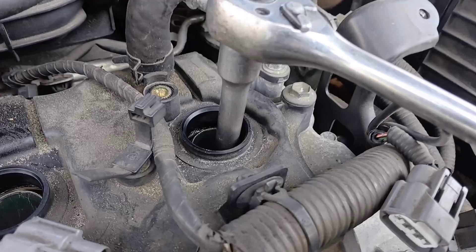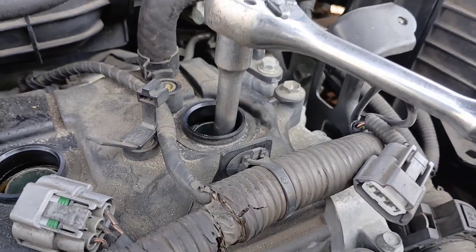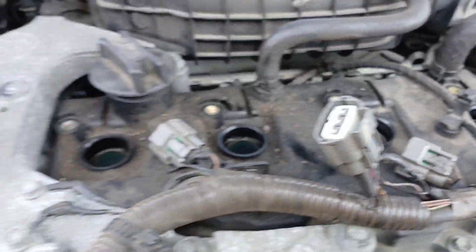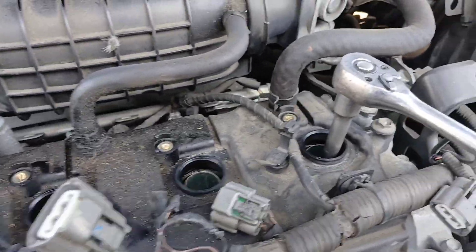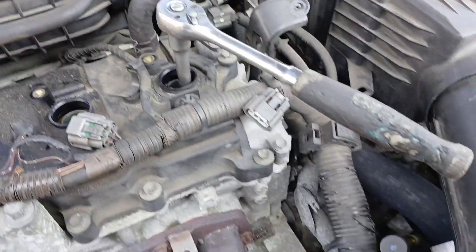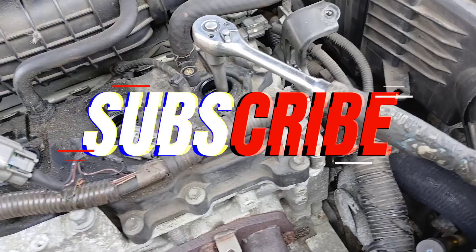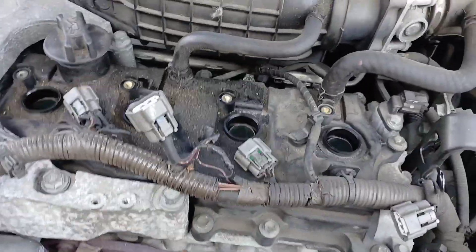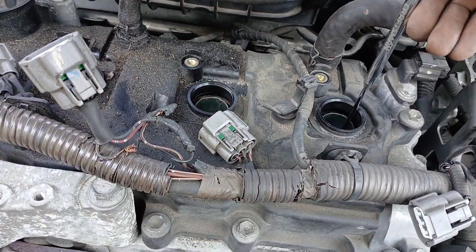All the ignition coils are up, so now it's time to get the spark plugs out. My setup here is a 14 millimeter deep socket, an extension, and a ratchet. I'll go ahead and get all of these spark plugs loose, then use my magnet to pull them out. If you don't have a magnet, you can use the old ignition coil — just stick it down there and pull the spark plugs up. They're all pretty loose now.